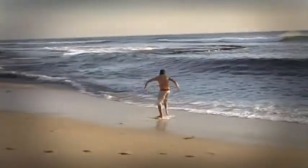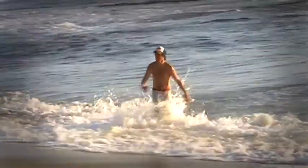Skimboarders ride on this thin water on the beach, whereas wave riders start off on the thin water and then traverse out into the deep water where the waves are breaking.